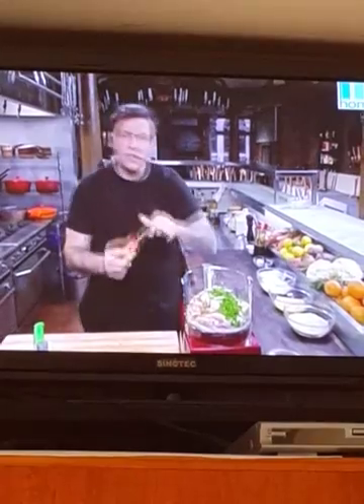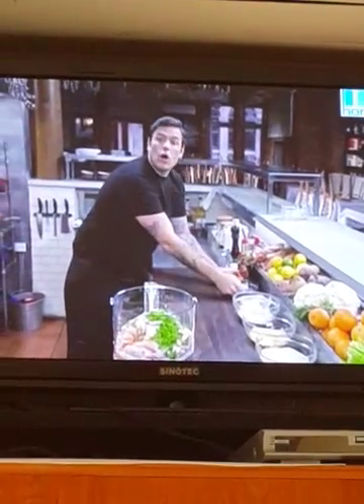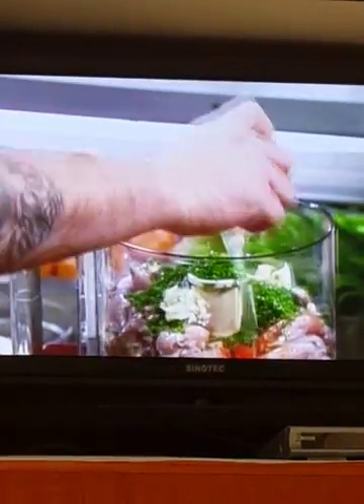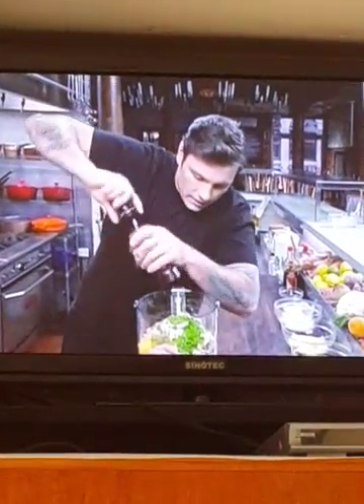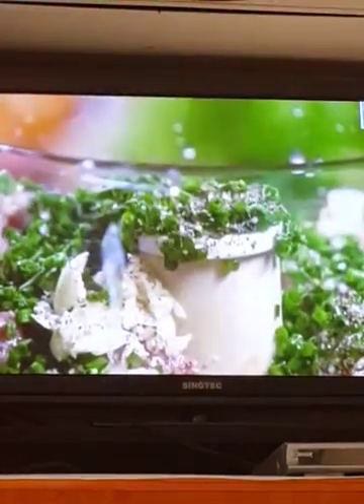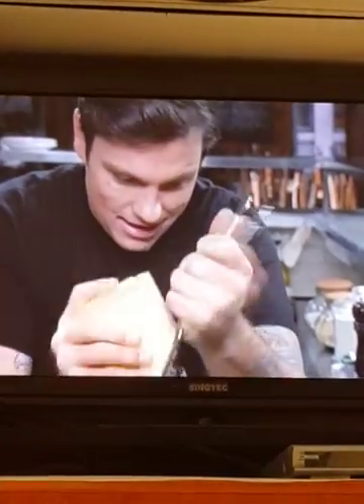A couple dashes of garlic Tabasco — it's going to add a little bit of spice. If you don't have garlic Tabasco, just go ahead and use the regular Tabasco, it's fine. One egg, crack that right in there. Salt and pepper — that soy sauce is already pretty salty, so just a little pinch. Grated Parmesan, about a quarter cup. You can't really overdo it on cheese. Look at that, that's all there is to it.